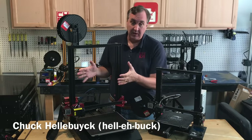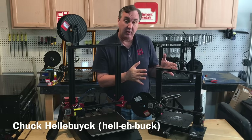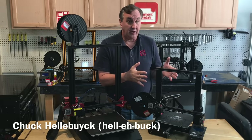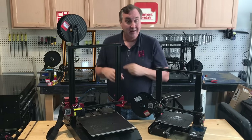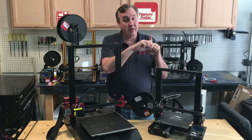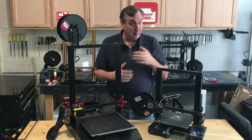This is a CR-10S Pro, a $550 to $600 printer. This is an Ender 3 — you can buy one for under $200. The CR-10S Pro has a dual gear drive to push the filament, while the Ender 3 has a single gear drive with an idler. But did you know you can buy that dual gear drive and put it on an Ender 3?